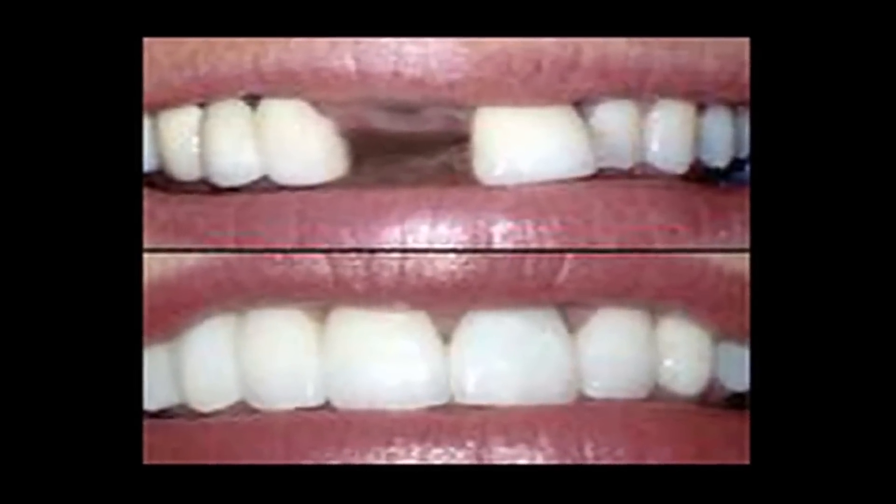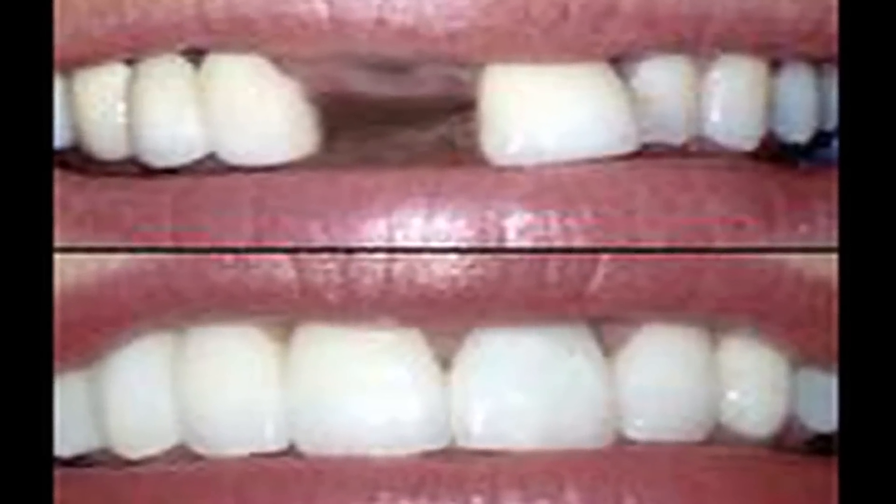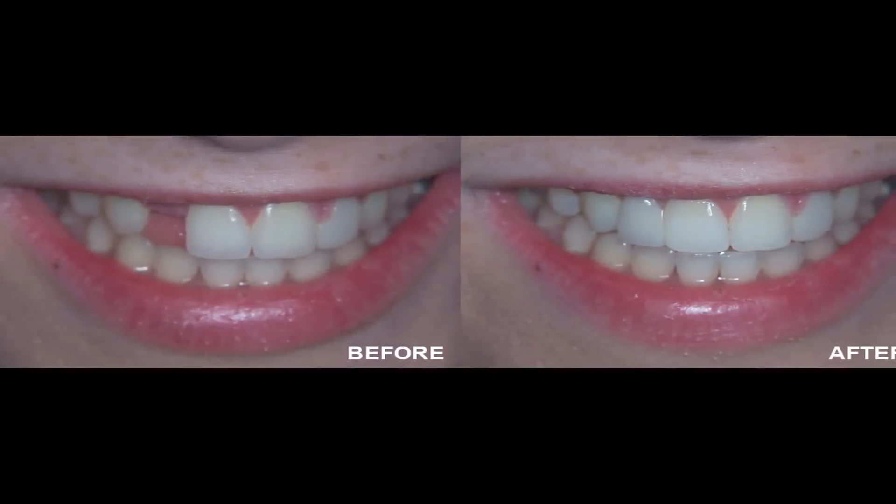There's a patient in particular who came in with a tooth that was broken. He needed something right away because it was his front upper tooth, so we were able to actually use his own tooth and bond it to the adjacent teeth until he was able to get an implant. This is a quick way of doing a bridge without having to send something out to a lab.